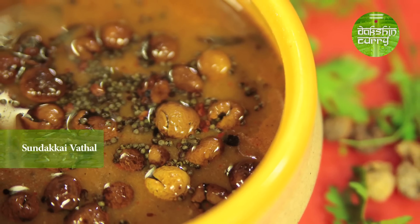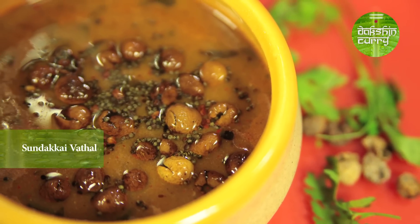Hi, this is Preeta. Welcome to Dakshin Curry. We use a lot of dried ingredients in our gravies and we call it Vattal. Today, I will be using one such berry — turkey berry, which is also called as Sundakai, and I will be making a gravy with it. To know how to make Sundakai Vattal Korambe, you need to stay tuned.